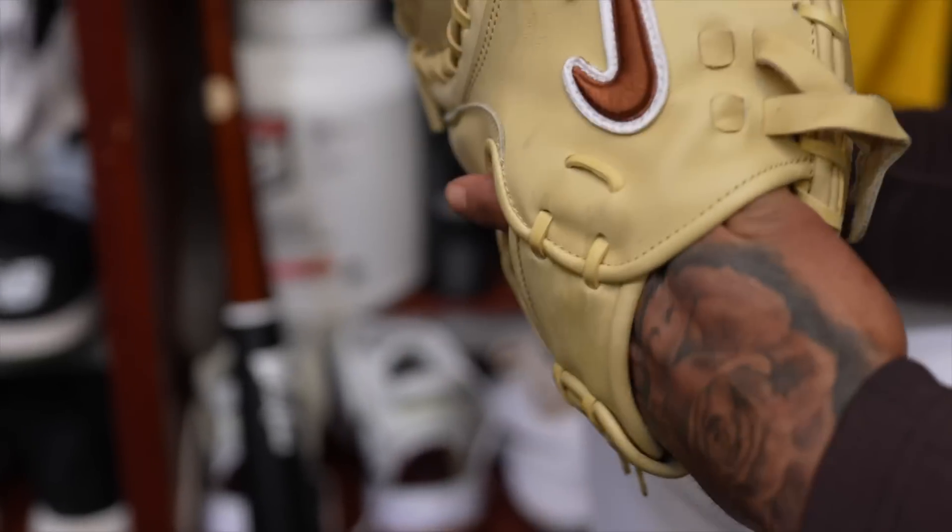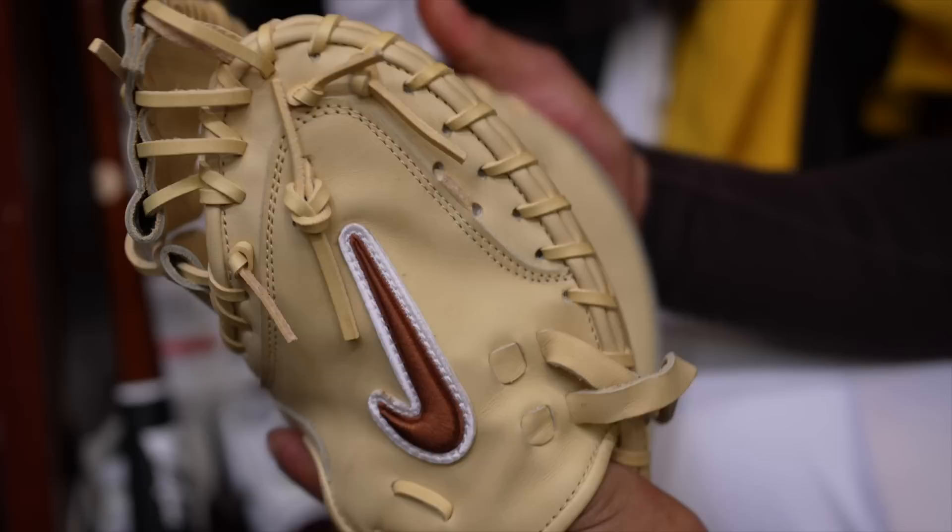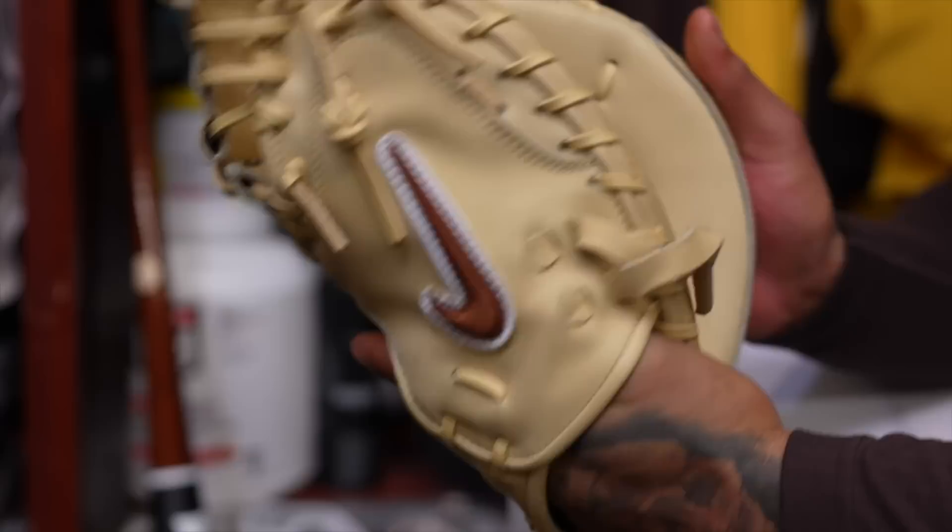I've never seen a Nike catcher's glove before. I asked for this one this year in this colorway. It's fire. It really is fire.